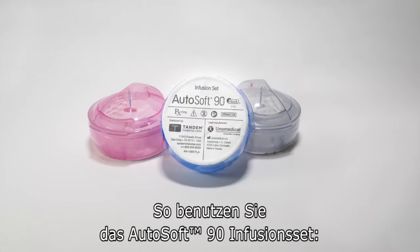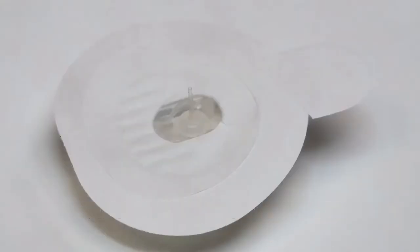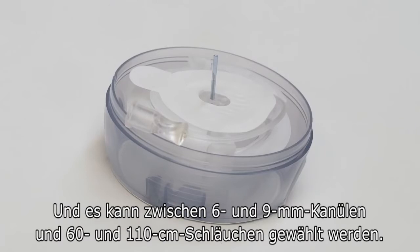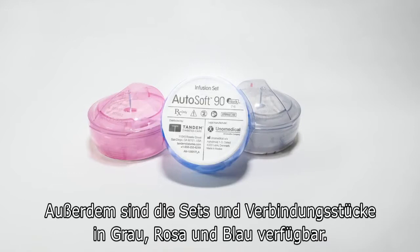How to use the AutoSoft 90 infusion set. The AutoSoft 90 is a very popular 90-degree set that uses a soft cannula and comes with an integrated insertion device. It's available with 6 and 9 millimeter cannulas and either 23 or 43 inch tubing. You can also choose between gray, pink, and blue infusion sets and connectors.